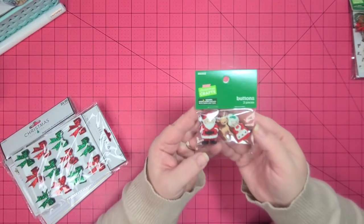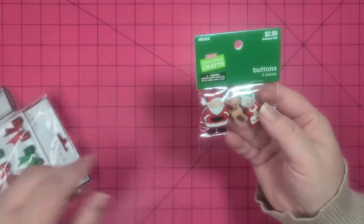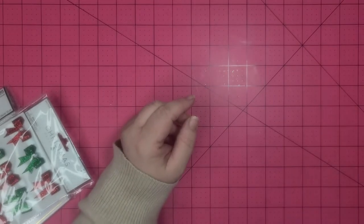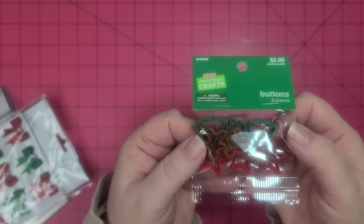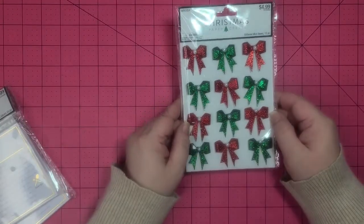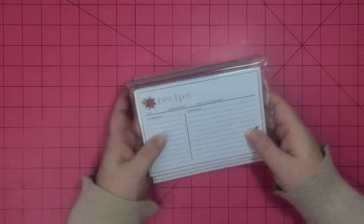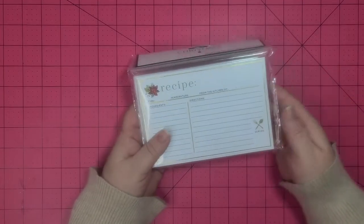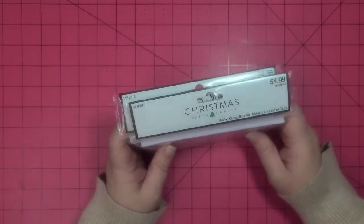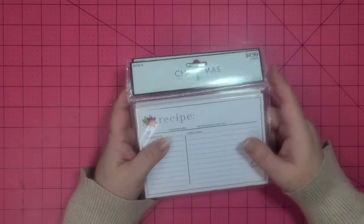Let me try to zoom in so you can see the cookie cutters — aren't they cute? I also got some green and red bows with pearls on them. I found they had recipe cards, so I got two packs — maybe not for this year but they're really pretty for Christmas. Each pack has 25 in it for five bucks, and it was like 40% off.